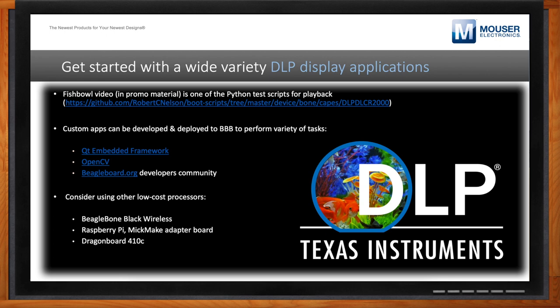The BeagleBone Black has a nice infrastructure of custom applications such as Qt and OpenCV that you can use to get started on different kinds of applications. Not only that, but we've also seen the community develop some really nice stuff using other host processors. For instance, we've seen the Raspberry Pi featuring a custom-made adapter board on Micmake that lets you interface the LightCrafter Display 2000 with a Raspberry Pi with no additional wires or jumpers — just plug and play. That means the different strengths of the Raspberry Pi can be leveraged for even more unique applications.